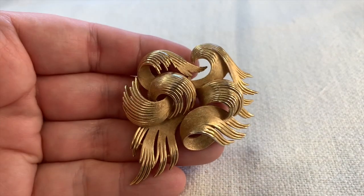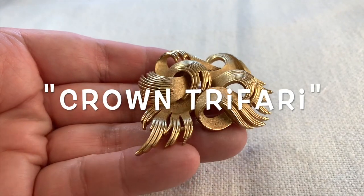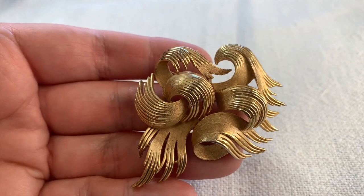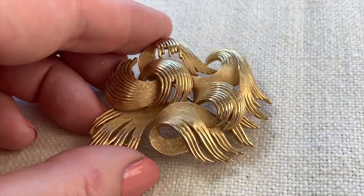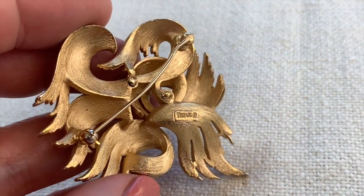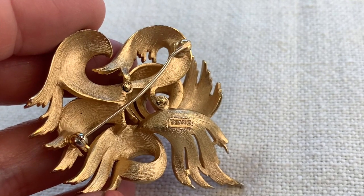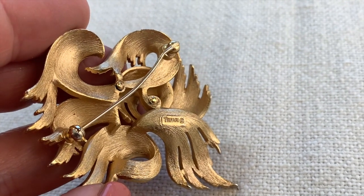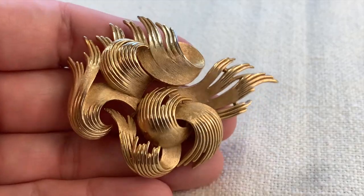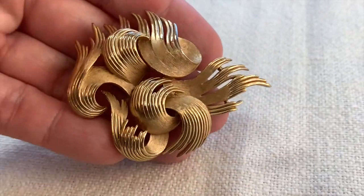Here's a beautiful Trifari brooch. This one's really interesting — I like the whole thing, the whole vibe and feel and look of it. This is a great piece. There's the Trifari signature with the copyright symbol and a crown over the Trifari name. This dates from 1955 to 1969.